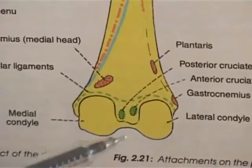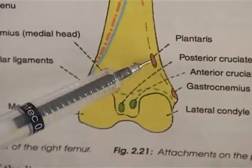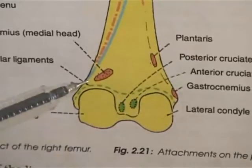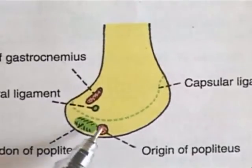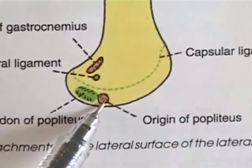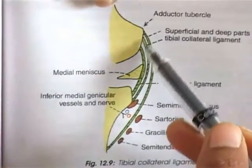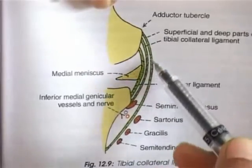The lower end of the lateral supracondylar line gives attachment to plantaris. It comprises a belly of 5 cm and a tendon of about 20 cm. Below plantaris is the origin of the lateral head of gastrocnemius. On the medial side is the origin of the medial head of gastrocnemius muscle. Popliteus arises from the deep anterior part of the groove on the lateral surface of the lateral condyle. It is the key of the locked knee joint. The medial epicondyle on the medial surface of the condyle gives attachment to the tibial collateral ligament, forming the medial ligament of the knee joint — the joint with the maximum bursae around.